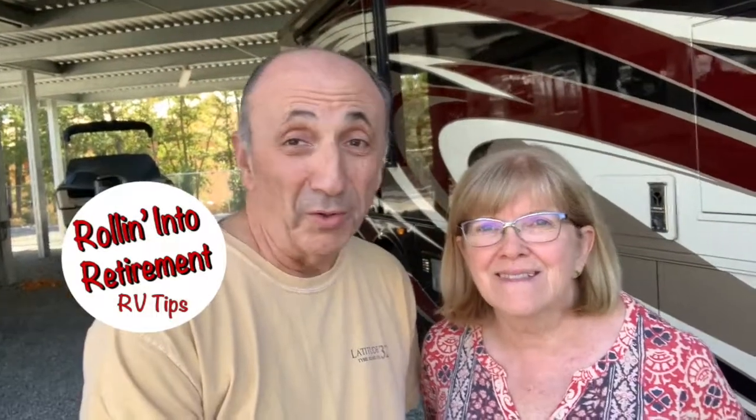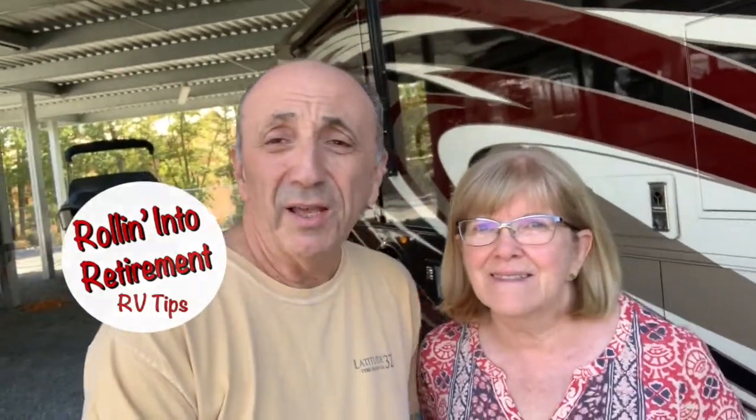Hi, it's Mike and Betty Ann from Rolling Into Retirement. Today we have a simple tip for your pets, something that Betty Ann had thought about for quite some time, so I'll let you talk about it.